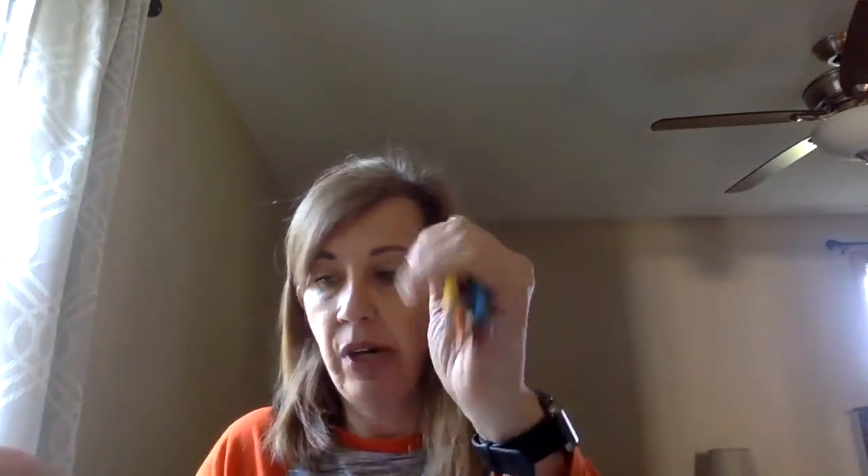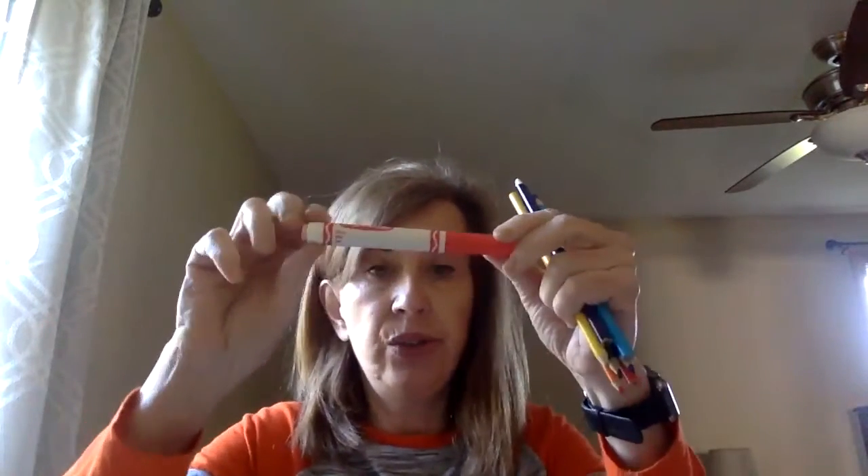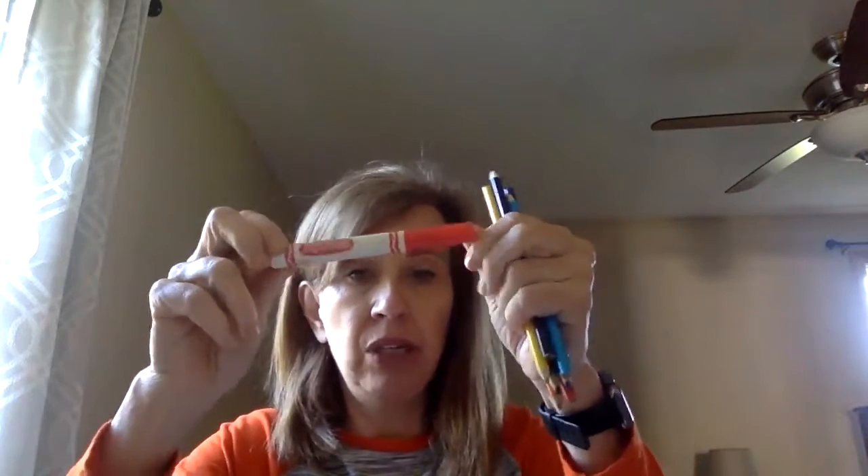Next you're going to need some drawing materials. We're going to make a hand, so I used colored pencils to decorate my hand. I used a red marker to make it look like the fingernails were painted red, and I used a shocking pink crayon to color a heart on the card as well. Then you'll need scissors to cut it out.